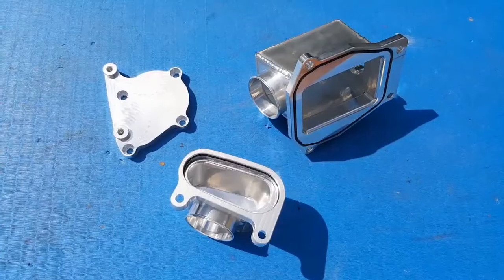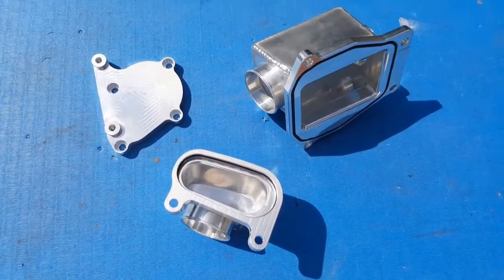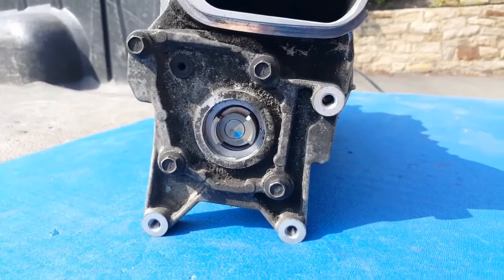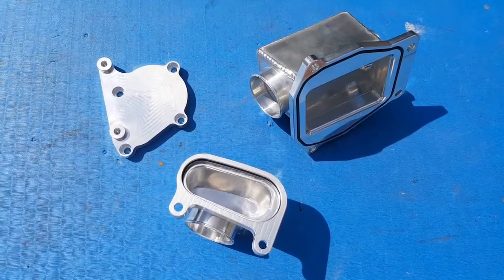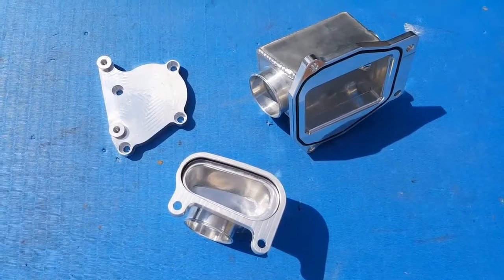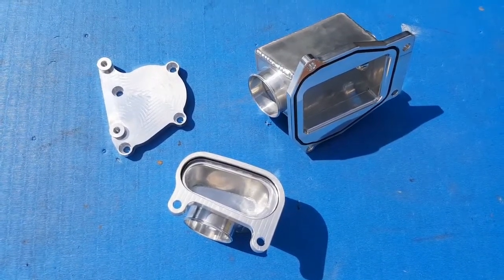We've got an inlet and an outlet for the supercharger itself, and a blank plate for the water pump takeoff at the back of the supercharger once that's removed, which I still need to do. These items I'll be installing in the next episode of this series when I do the final part of supercharger prep, so keep an eye out for that.